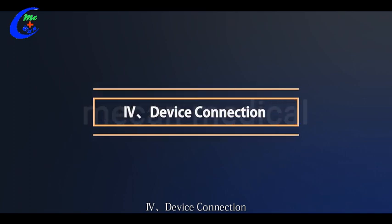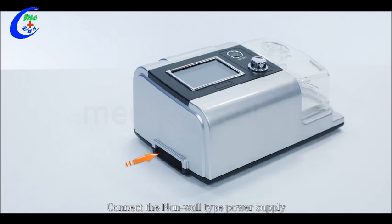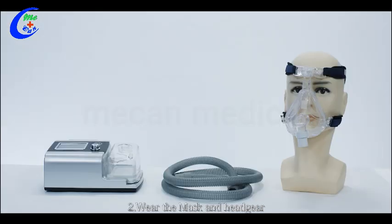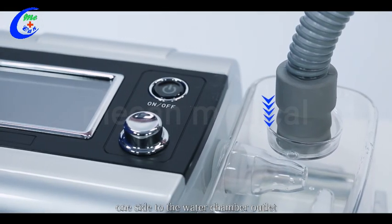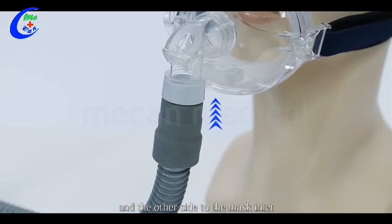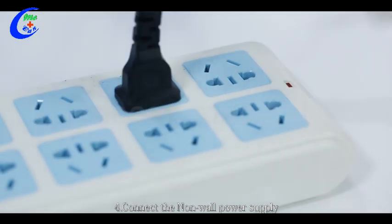Four, device connection. Step one: install the air inlet filter and connect the non-wall type power supply. Step two: wear the mask and headgear. Step three: connect the tube — one side to the water chamber outlet and the other side to the mask inlet. Step four: connect the non-wall power supply.